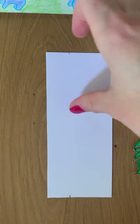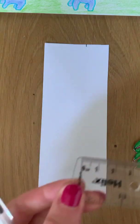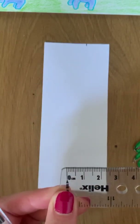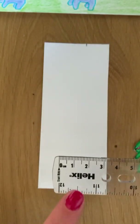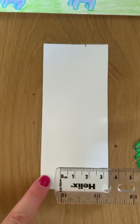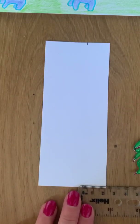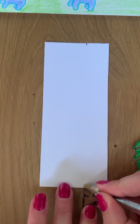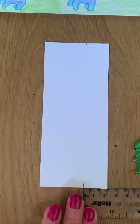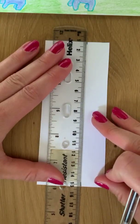Step number three: half turn your paper. Take your ruler and draw another two centimetre mark. The first time we made this mark, we made it on the left hand side. This time we will make it on the right hand side.